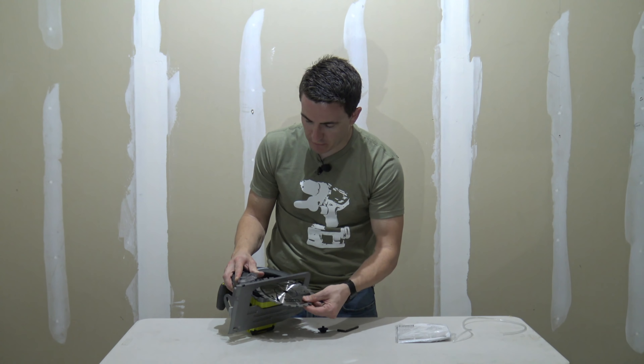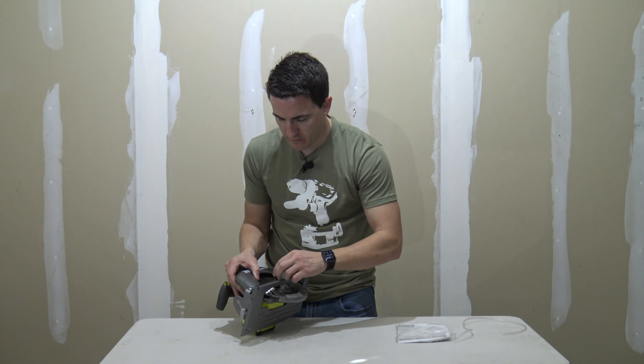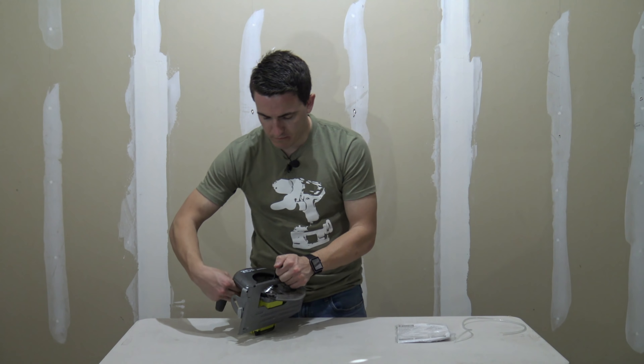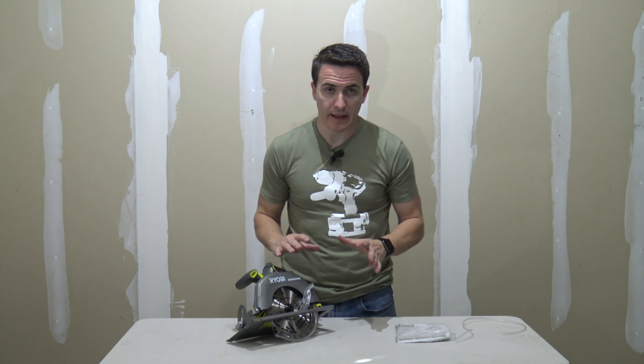We hold the blade guard out of the way, carefully pick up the blade, and slide it into place. With the blade in place, we put back on the bolt, remembering to go counterclockwise to tighten it. Once we get it about finger tight, we hold the spindle lock, make sure the blade isn't rotating, and then tighten the blade. Now we can put the tool back inside the keeper so it's safe — and we're ready to go.